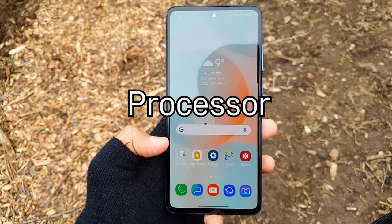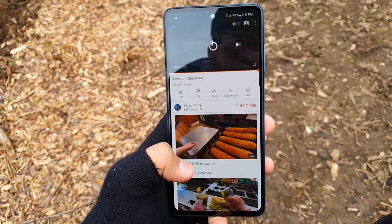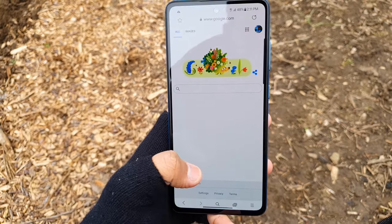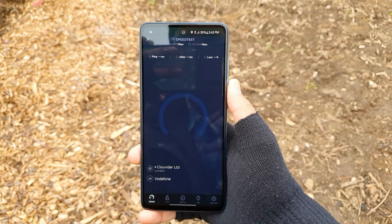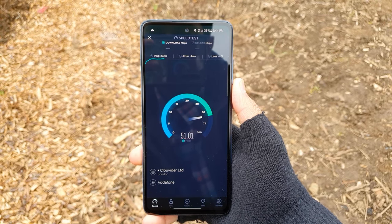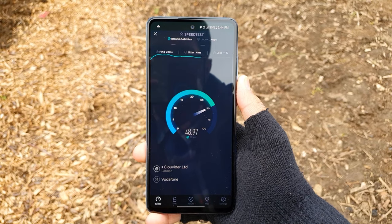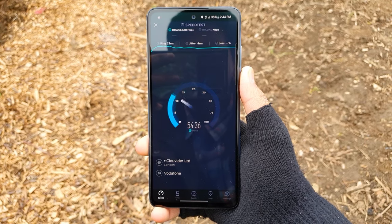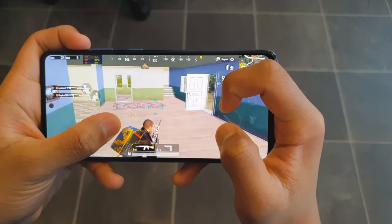Moving on to the processor, the A52 5G comes with the Snapdragon 750G, which is an 8nm octa-core processor. This phone supports WiFi 6 and Bluetooth 5.1. The WiFi and mobile data connectivity and performance is very stable and fast with this chipset. This phone is sub-6 5G capable, which is very nice for the price, and it comes with the Adreno 619 GPU.